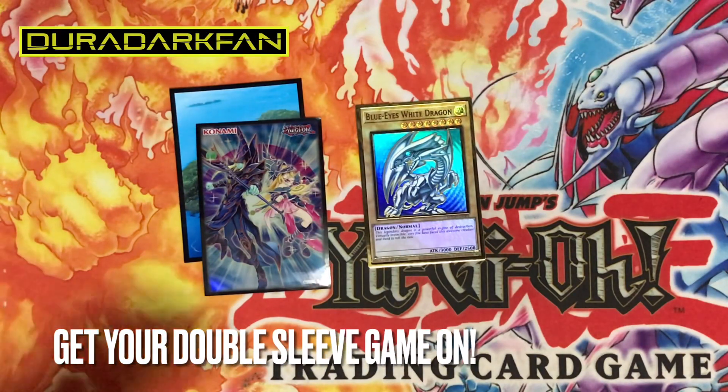What's good YouTube, it's DirtOrgFan here bringing you a quick update on some of the Konami tournament policies. A lot of new stuff came out — the main thing is they've basically allowed us to double sleeve our decks. It's pretty exciting, a lot of us wanted this for a very long time, just to mimic what OCG has been doing for years and years.